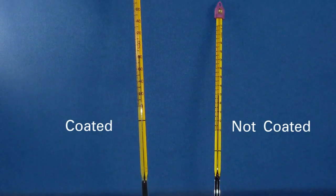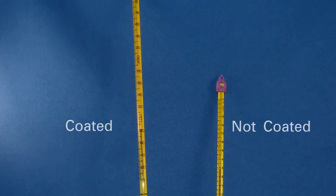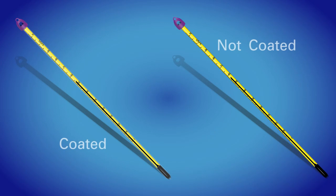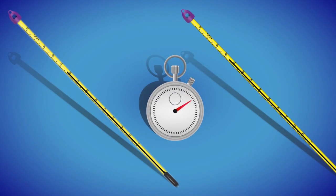PFA safety coated thermometers look nearly identical to non-coated thermometers. They are also as accurate; however, the PFA safety coating may slow the response time of the liquid column to reach equilibrium temperature.